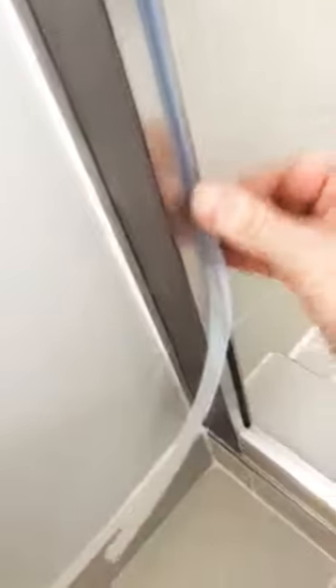Putting in this silicone strip here — it's pretty easy, it just kind of pushes in — and then we'll trim it down at the bottom to fit.